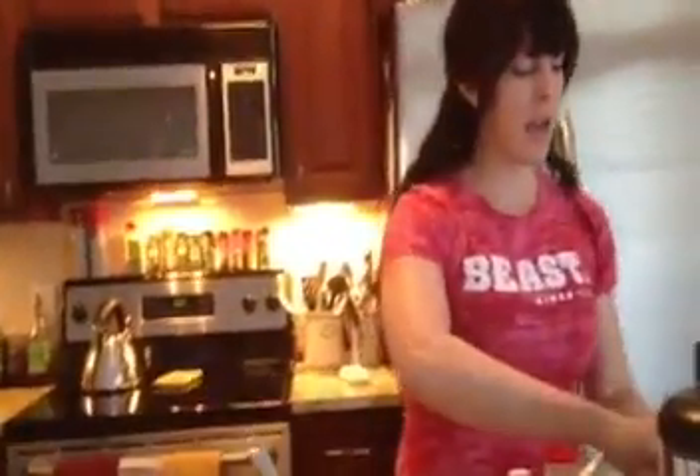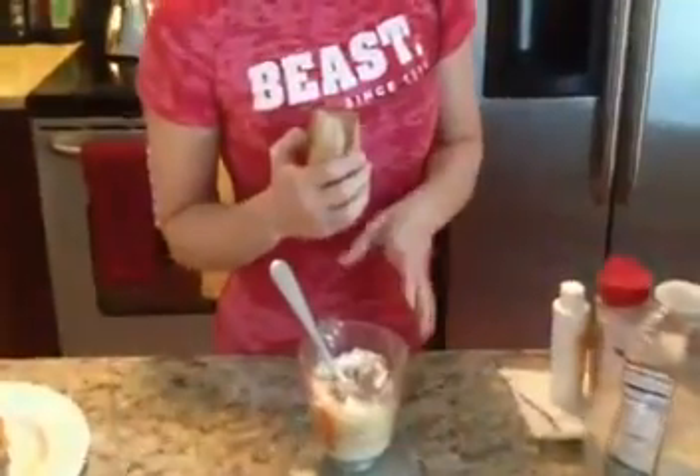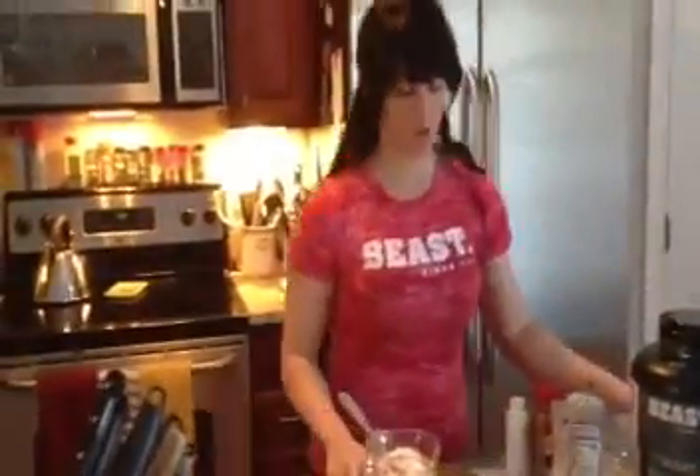The very last thing I'm going to add is Jell-O sugar-free, fat-free cheesecake pudding mix. You can use vanilla pudding mix, whatever flavor you want. If you've done chocolate pumpkin and used your chocolate protein powder, you can also use the chocolate sugar-free, fat-free pudding mix. I'm just going to add maybe about a teaspoon or two in here.